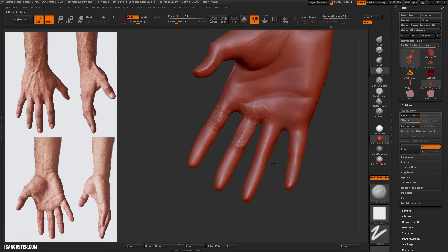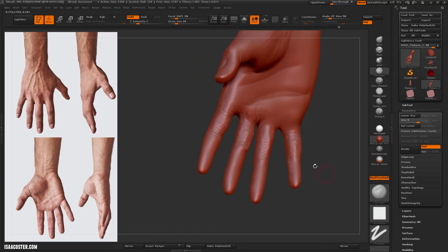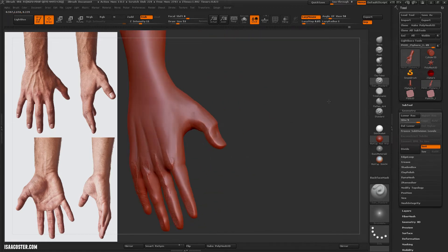You can see I've got back face masking turned on, which is right above the big brush icon there in the toolbar. Using damp standard here to just kind of block in where those folds are going to go.